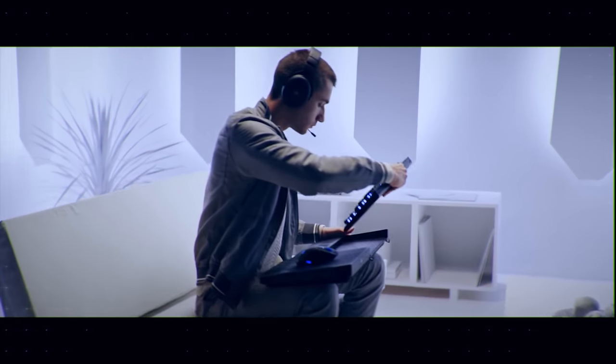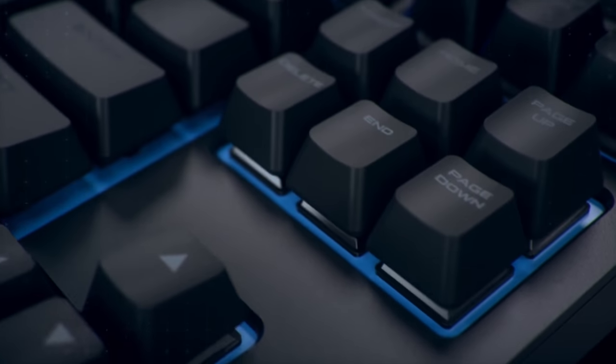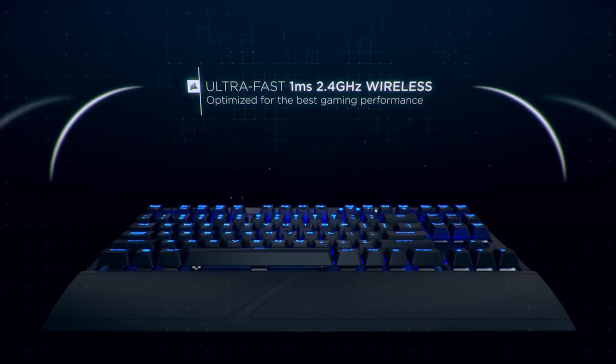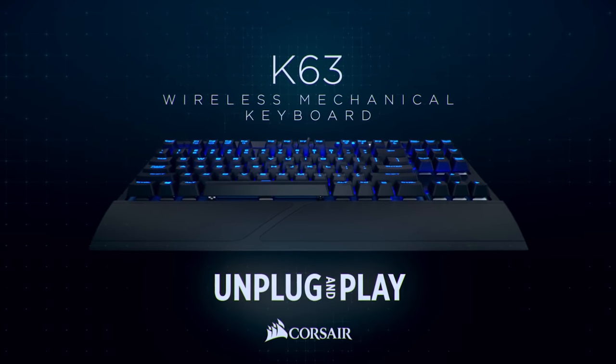The Corsair K63 Wireless lets you experience cable-free gaming with genuine Cherry MX switches, long-lasting battery life, and per-key backlighting. It's the same high-quality Corsair keyboard you love with no strings attached. To learn more, click on the link below for more info.